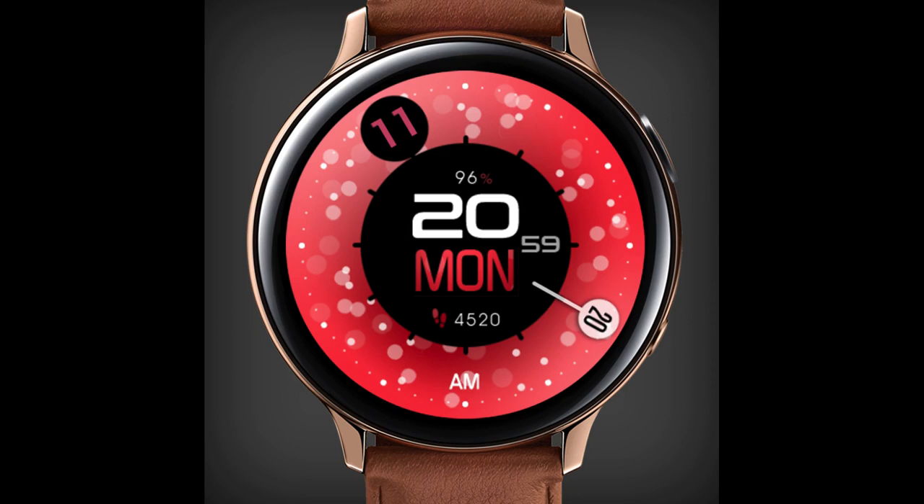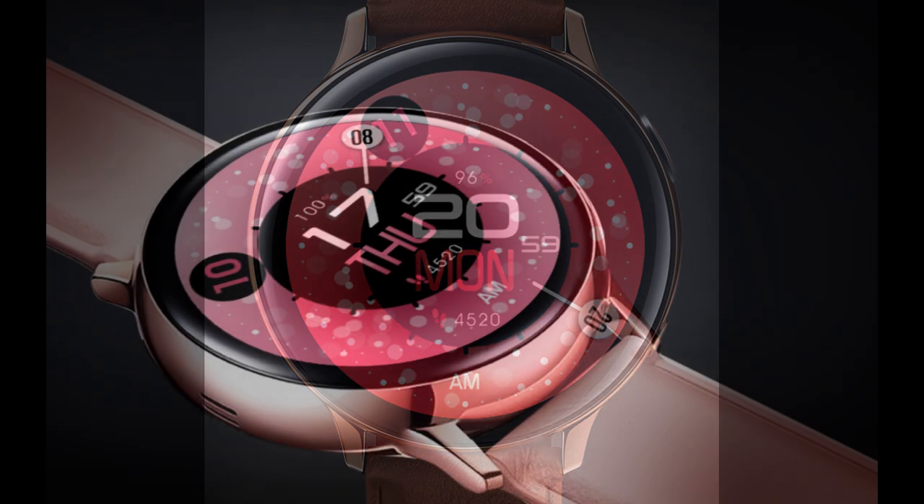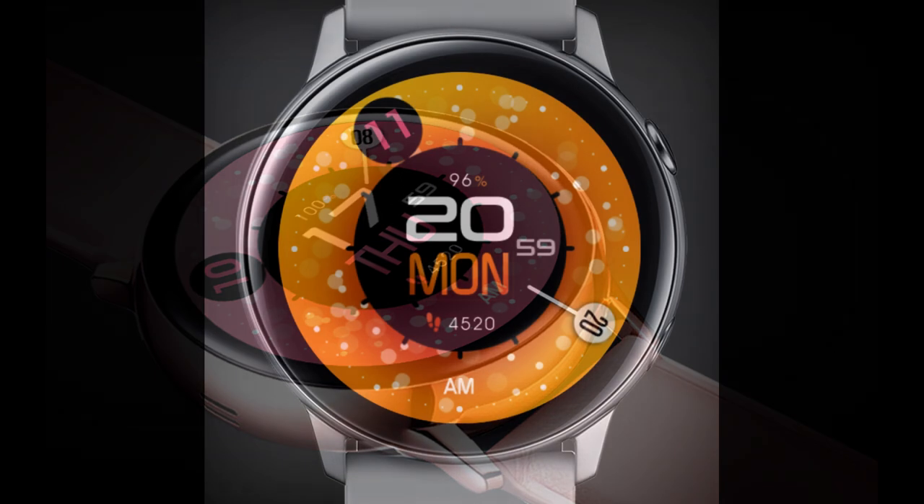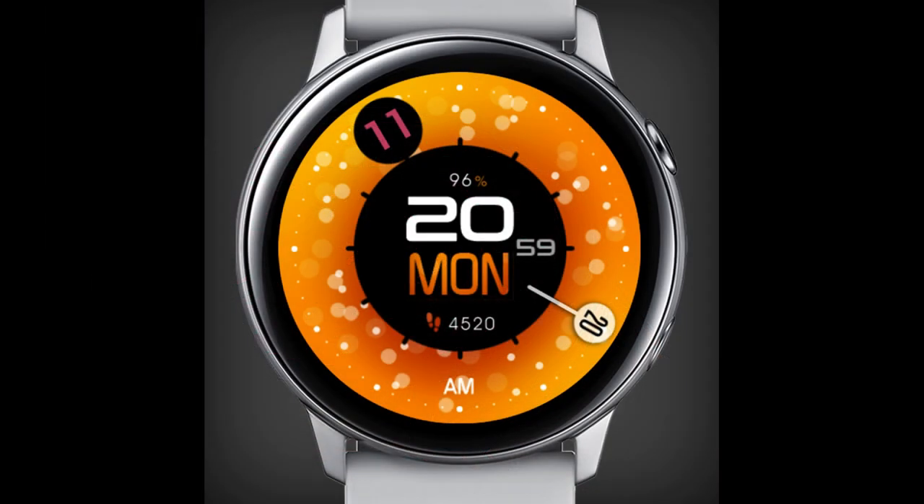Welcome back to the channel everyone and thanks for tuning in for another watch face review. For today's episode I have another new release to share with you from our friends at USA Design. This one is called Circle Bubble and it's an animated minimalist style watch face which definitely has a different look and style to it than some of the more traditional watch faces you're gonna find inside the Samsung Galaxy App Store.